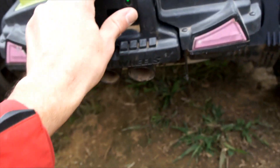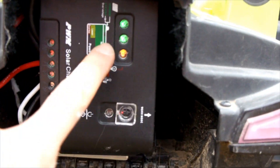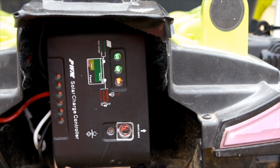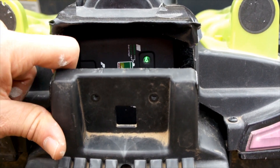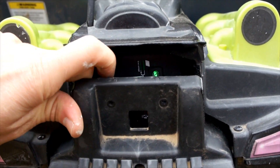Inside here we replaced the lead acid with a lithium iron phosphate battery. You can see here this green light means that it's charging. This is our on and off, but we'll just leave it on because this controller will take care of all of the low voltage shutoff. The energy is coming down from the sun, it's charging the lithium iron phosphate battery. This is a 20 amp hour battery. By rough calculations, they ought to get a couple hours of drive time out of this setup.